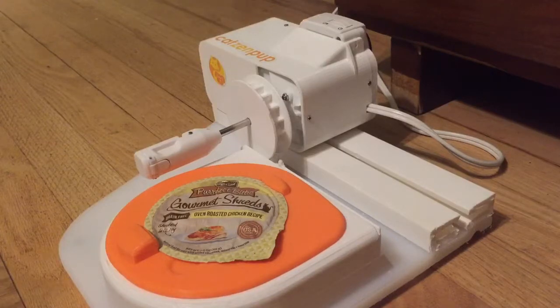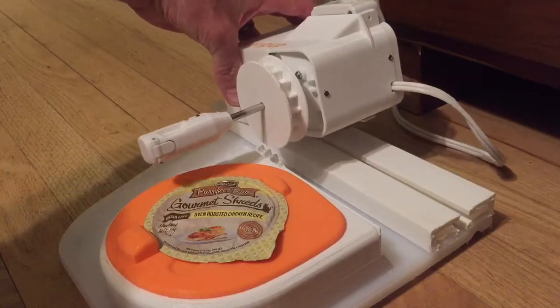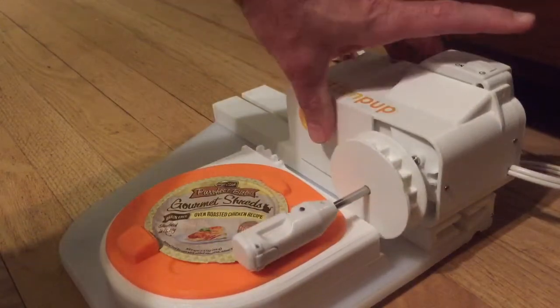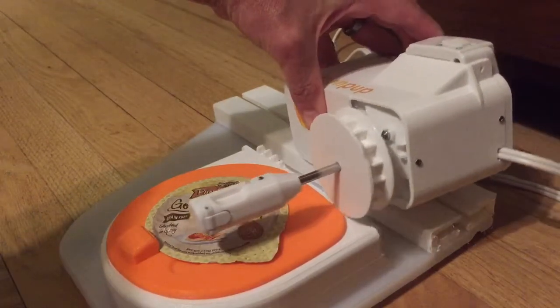Now you need to rotate the clamp into its starting position by first picking up the feeder slightly, sliding it back to its starting position while up in the air, then turning the timer to the on position switch.